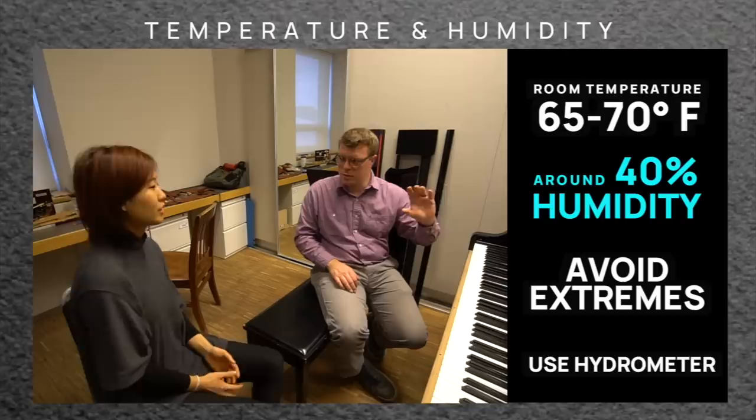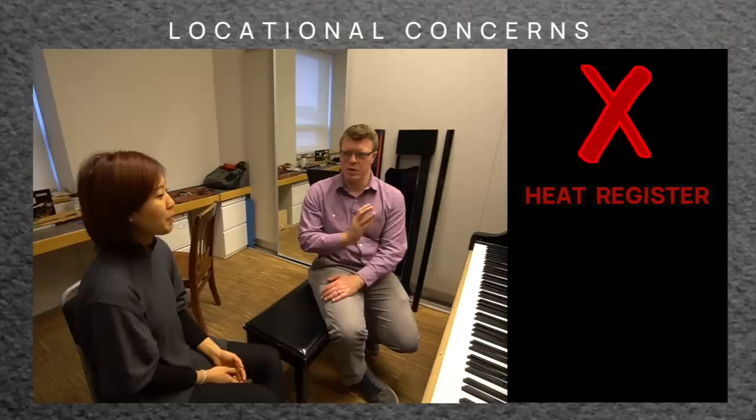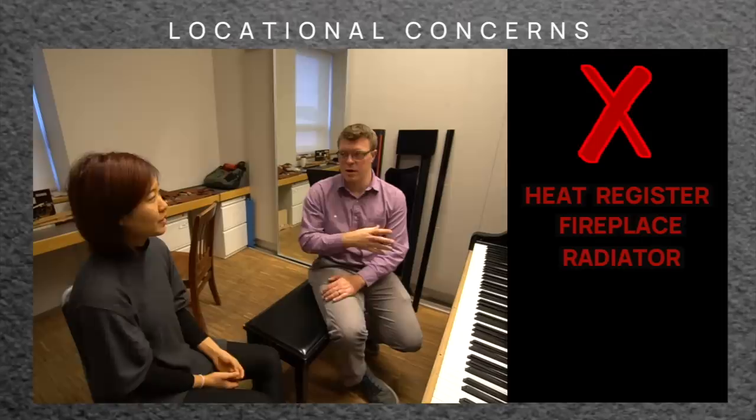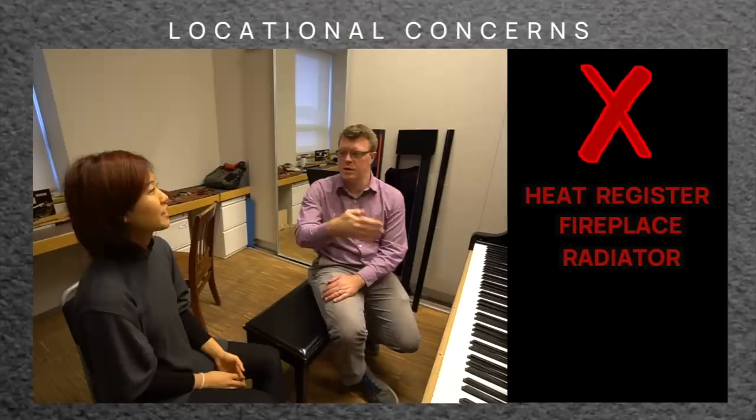Get a hygrometer — that's a digital readout of your relative humidity. It'll tell you the temperature and humidity. Don't put your piano near a heat register or something that pumps out a lot of heat, like a fireplace or a radiator. Heat sources are what we worry about most because they dry the piano out. An air conditioner is generally okay. Sunlight doesn't affect tuning and stability as much, but it might fade the case — a black piano will start to get a faded, smoky look after years.